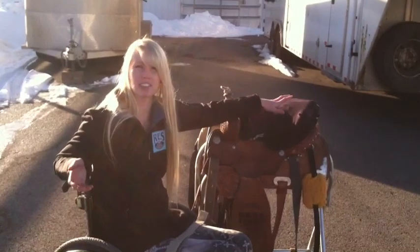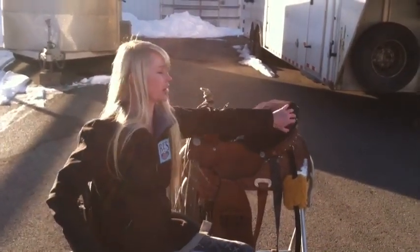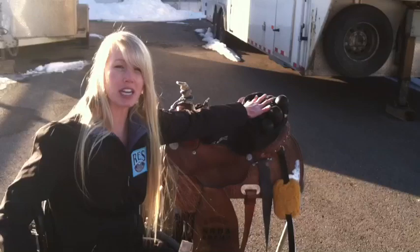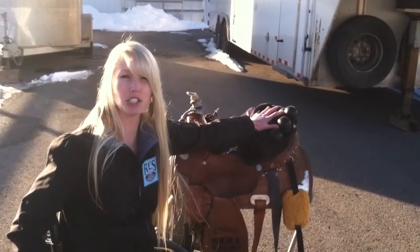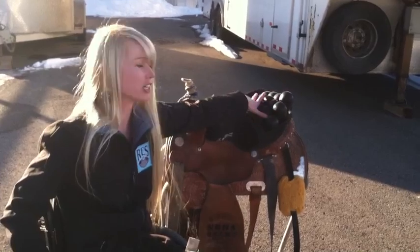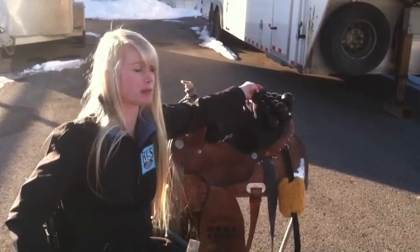This is my saddle setup that has made it possible. The first thing I want to show you is my seat — it's made up of a bunch of air cells. Being in a wheelchair, I have to worry about getting saddle sores, and that was an issue in the beginning. Rojo made me this seat for my saddle, and it has made it possible for me to not get sores.